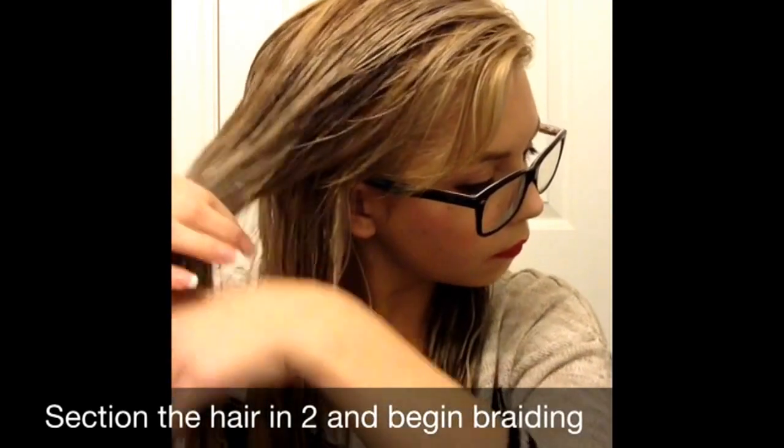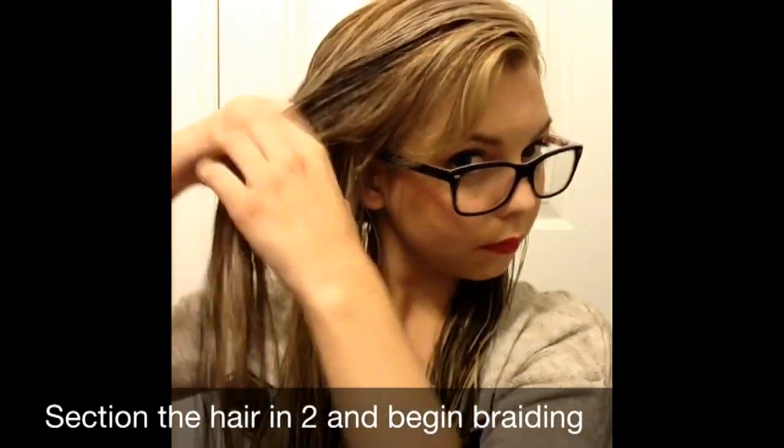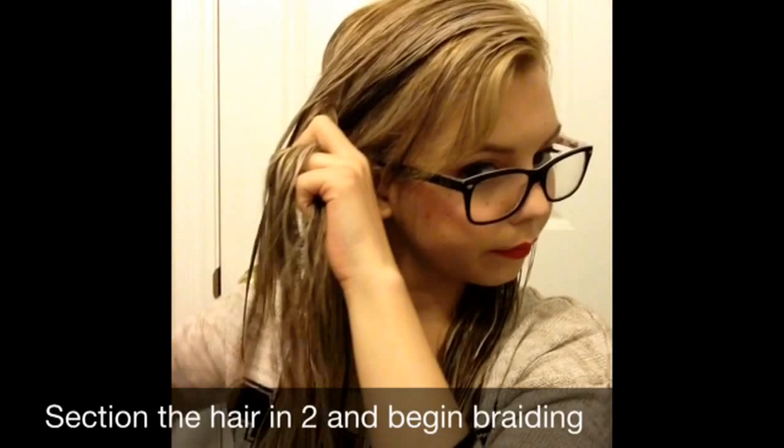Now I'm just parting my hair into two sections — don't worry about making them even. Once you have your two sections, you can start braiding. I find if I get some thinner and thicker pieces, it gives it a more natural look.